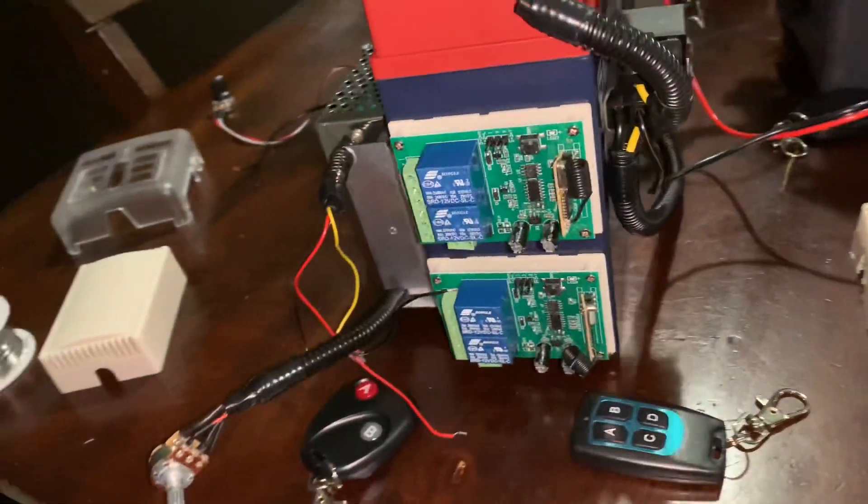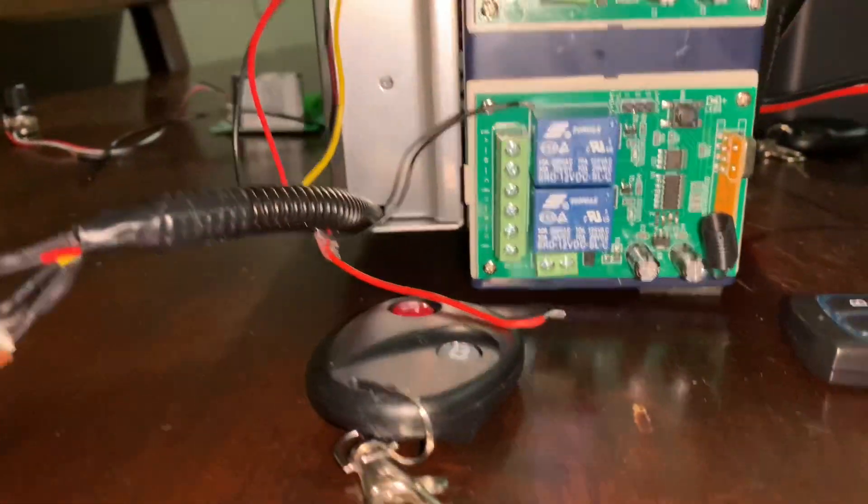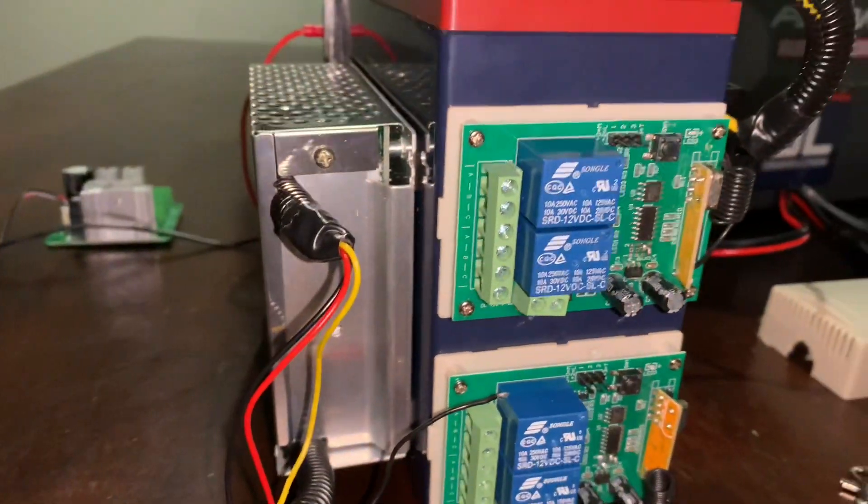I used double-sided tape to stick the relays onto the battery. They're close to the pulse width modulator so the wiring is easy.